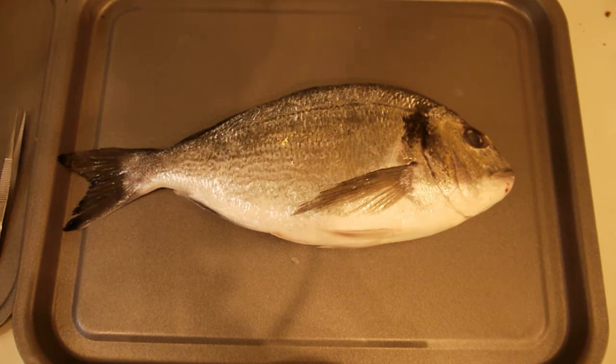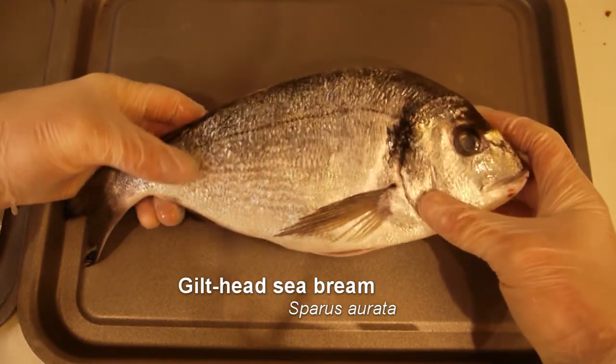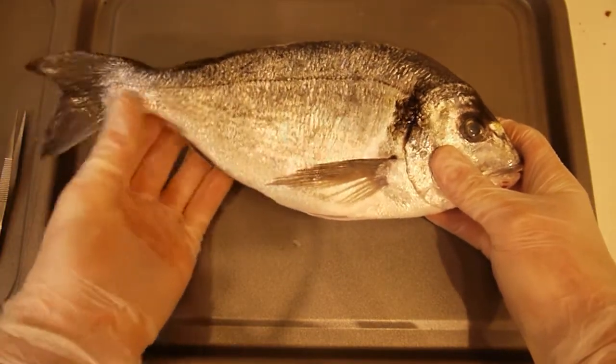Hello, you're watching Bones and Stones, and what I have for you today is this gilt-headed sea bream. It's the only species of sea bream in widespread farming, and this one I got from the fishmonger. I'm going to dissect it for you, then cook and eat it.